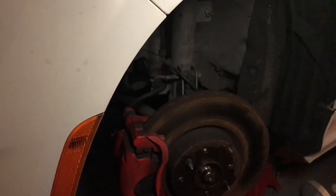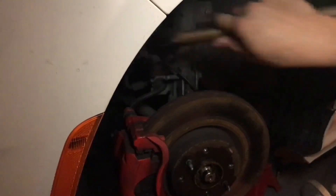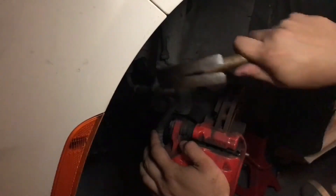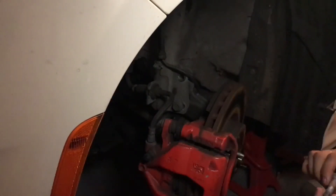Okay, so after you have those nuts off, you're just going to want to pop these bolts out. Sometimes they're a little bit difficult, but you're not going to break them.